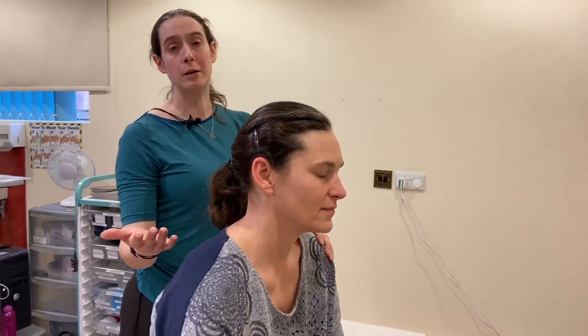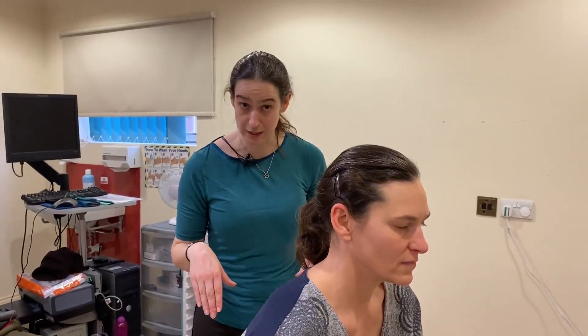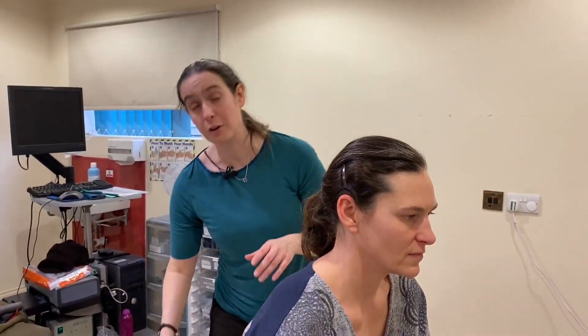And that's the Dix-Hallpike and Epley Maneuver. I do advise people when they've had the Epley Maneuver to sleep propped up for a couple of nights and no looking up. Just be careful how far down you look — looking down a little is okay, but a full-on bend down to pick something up off the floor: bend with the knees to pick it up.